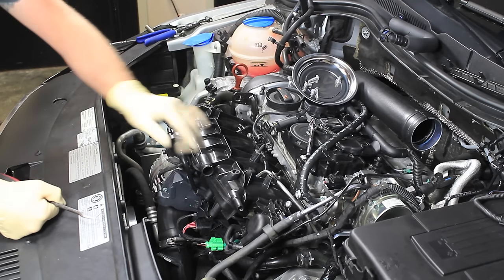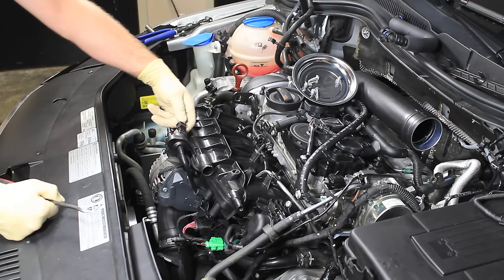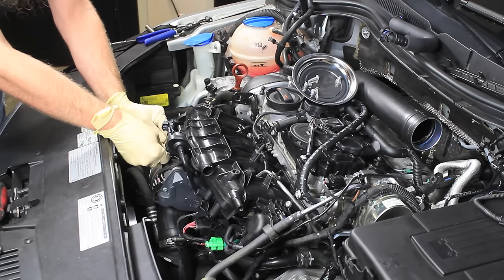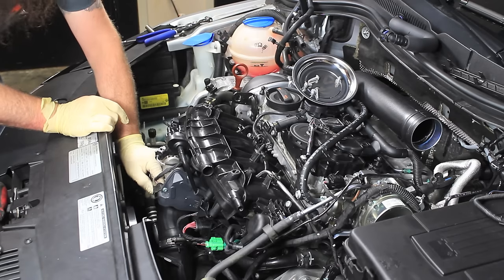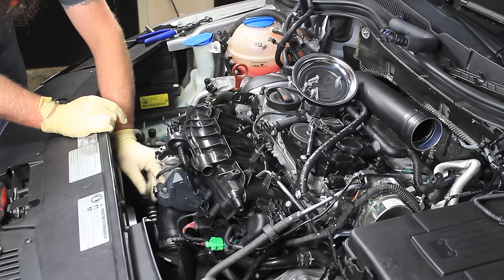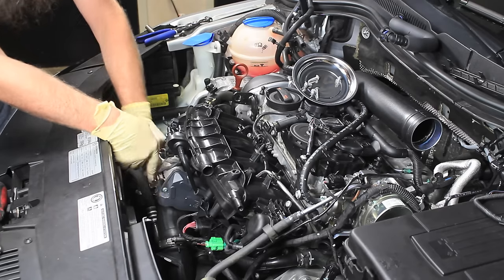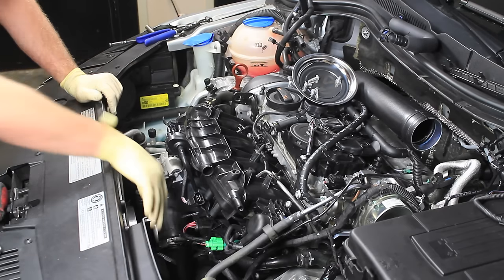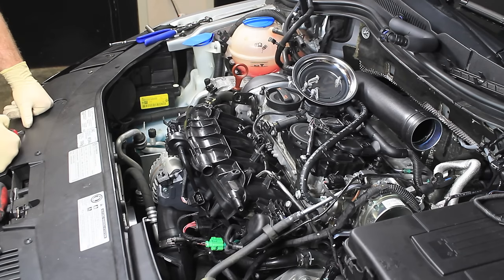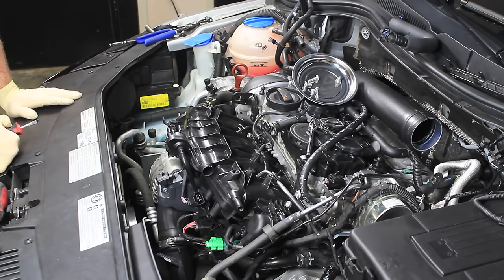So now we have our T30s off and the line to the purge solenoid is off. We can disconnect the connector from the purge solenoid, the intake temp sensor, and throttle body. One quick tip on these connectors: instead of pushing the tab down and yanking back, if you push the tab and push the connector in a little bit further, usually the connectors come right off. Connectors that have been on for a long time tend to get dirt and gunk inside the housing and can be a little trickier to take off.